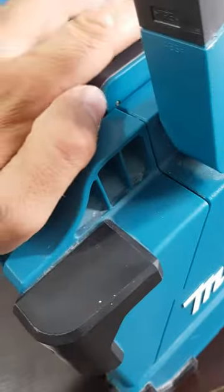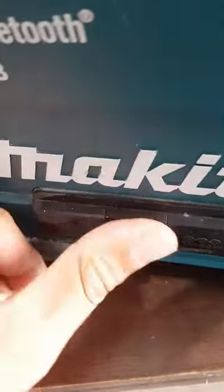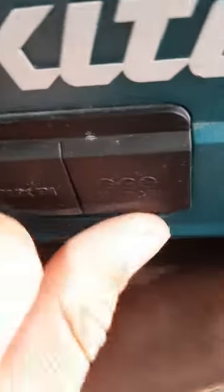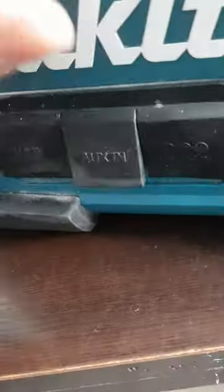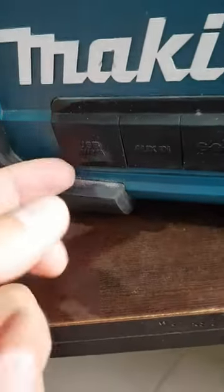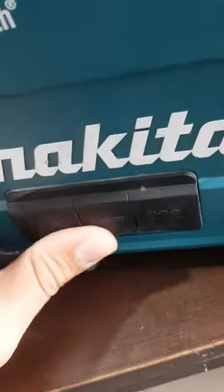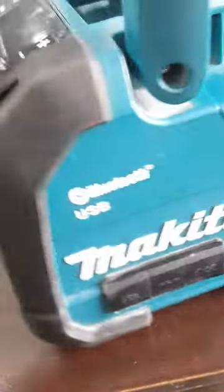It has a USB port right here — I'm going to close this one because this is how it should be done. On the other side it has a 12-volt charging port, as you can see, then we have an aux line input, and we have another USB charger. So amazing — if your phone dies you can charge it right here.